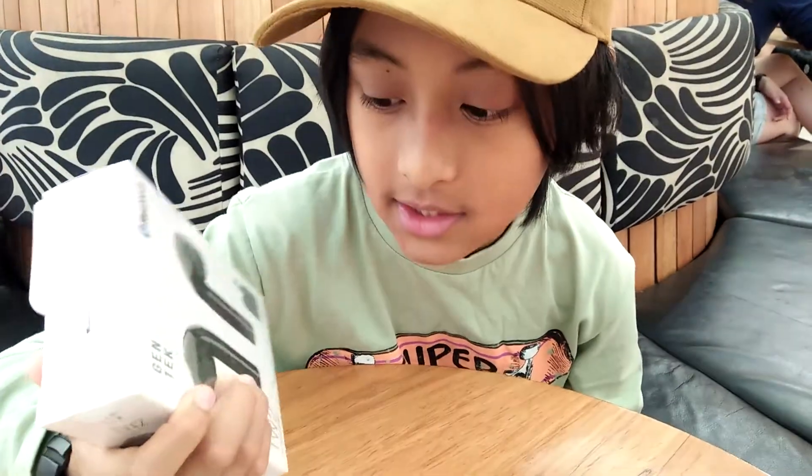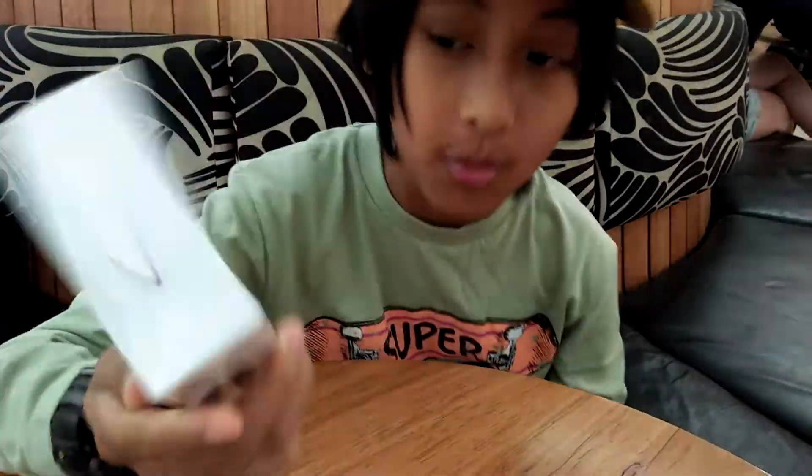Hey guys, welcome back to another video. So today I'm going to be doing another unboxing. It's like a Bluetooth wireless earphone.